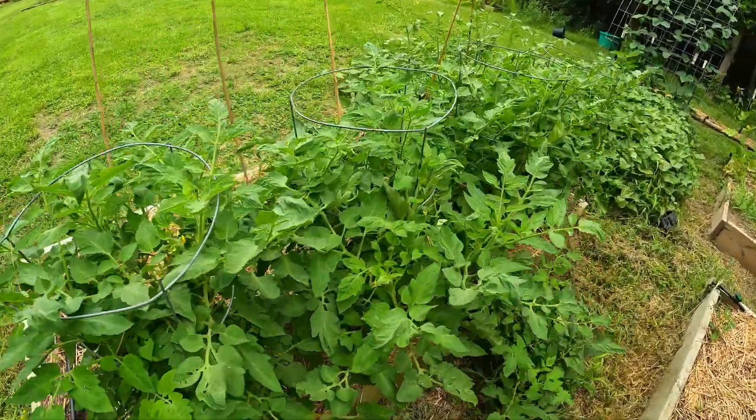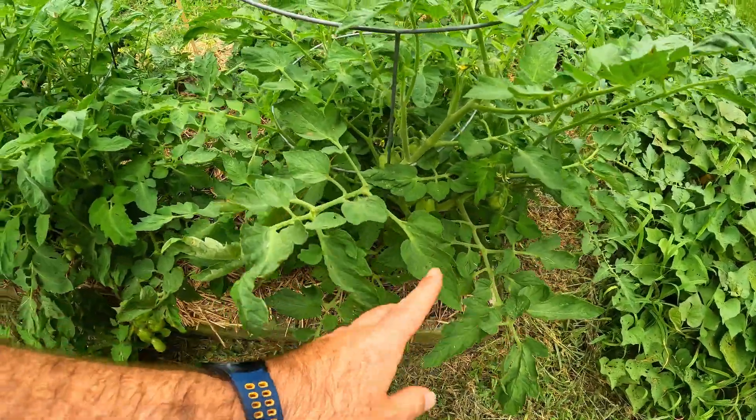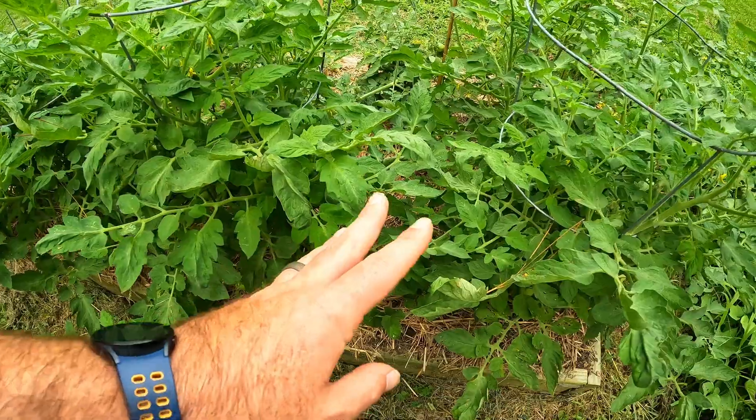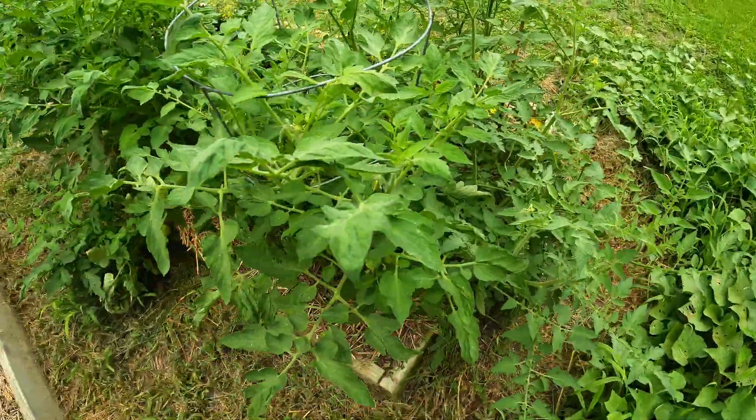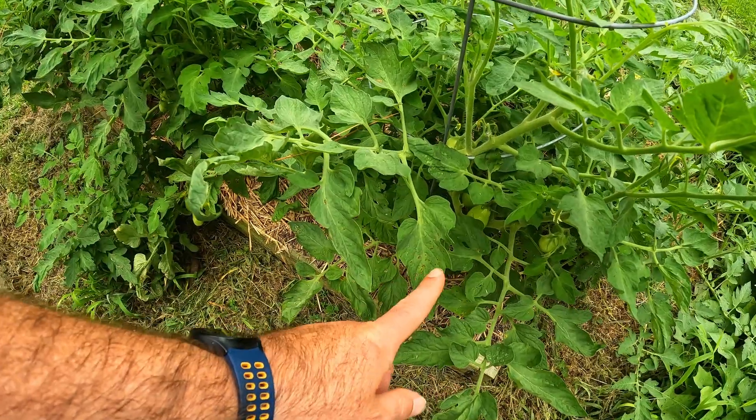I'm going to give you the recipe, but first I want to tell you how to use it correctly, because you can't just make this stuff and spray it. What I like to do is come out and find a leaf that has it on there. Pick a leaf and focus on it — pull out your phone, take a picture of it — and really monitor that one leaf, because it's going to show you the progress of the treatment, whether it's working or not, and if it's affecting your plant negatively.